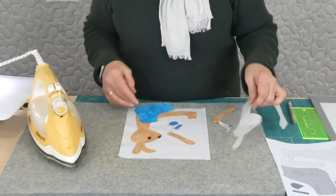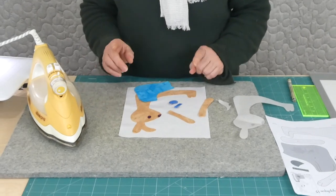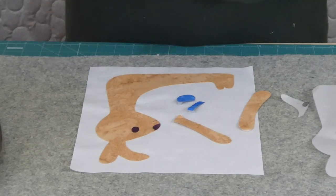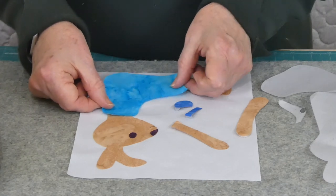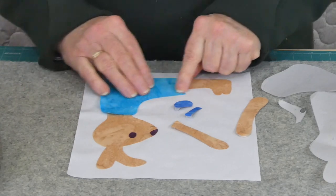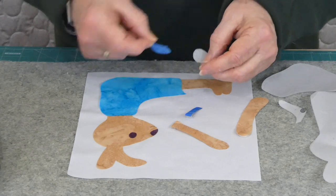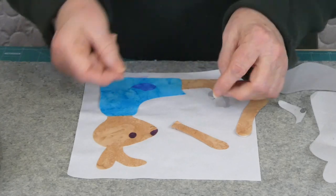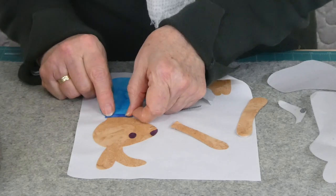I'm doing fused raw edge appliqué. I've already fused and cut out my shapes. I've started positioning them but I haven't finished yet. We need to get this little bunny dressed — she's obviously a little girl — so we need to pop her little clothes on so that she's feeling more comfortable. There's a little pocket on her dress and a little collar. So cute, this little bunny.